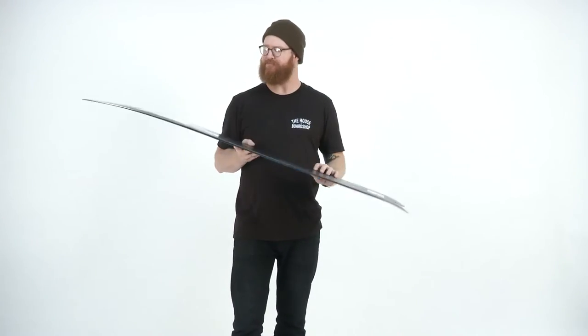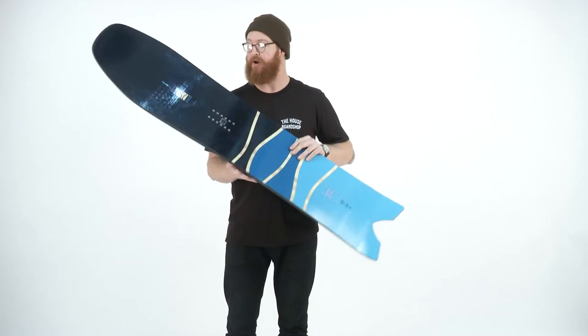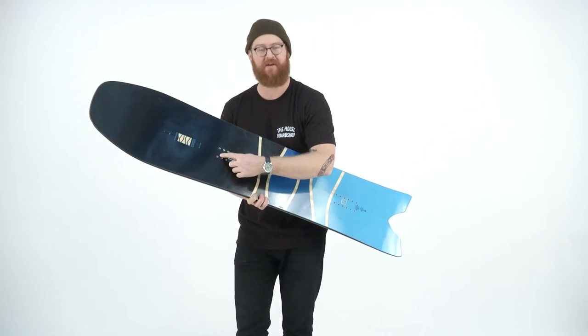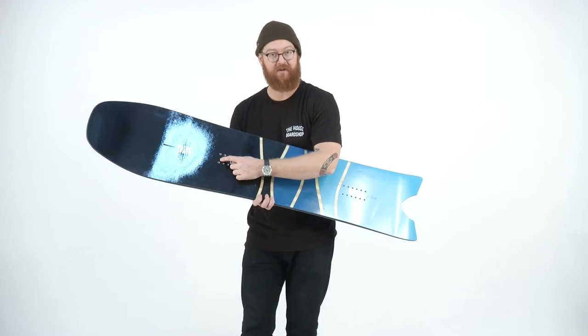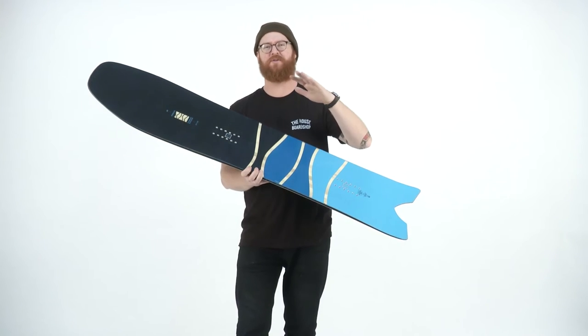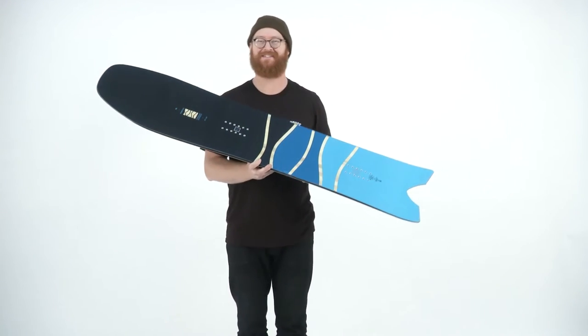The only other additional laminate that the Swallowtail has is a turbo rod. It's one single rod that's actually in the nose of the board, milled out in the center of the board from the insert packs to the contact points. It makes the board's nose just a little bit more stable — not as chattery, but it doesn't cause a lot of torsional stiffening.